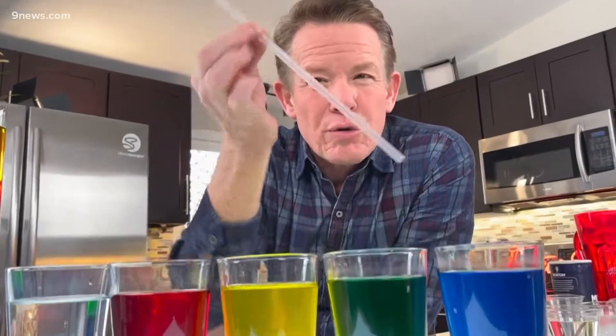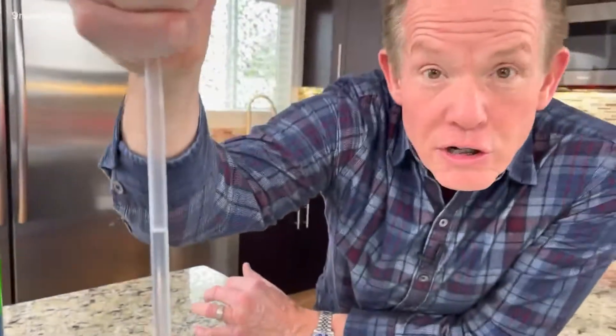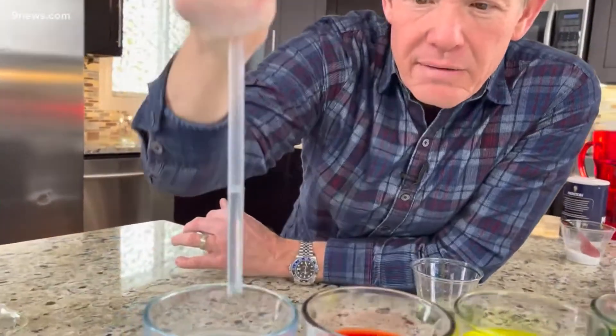Now we're going to do that old trick where you put your thumb over the straw — you can trap the air and pull it up, right? You put it down like this, put your thumb over the top, then lift up, and you can pick up some of the liquid. Mom said don't play with your food, but now it's paying off.